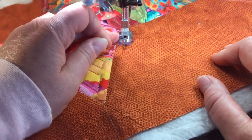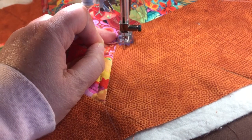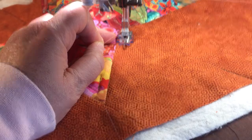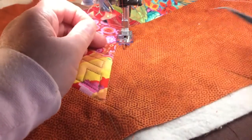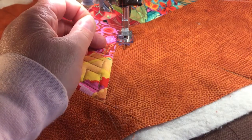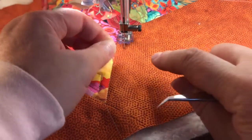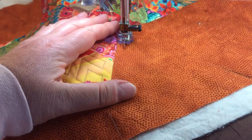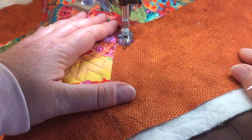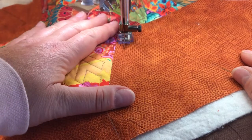I'm ready. I'm going to bring the needle down and back up so that I can grab my thread that was underneath, and now I have both. I'm going to put my needle down. My foot is a little bit up so I can move it to the back, and then I'm going to tie a knot so I can get started.